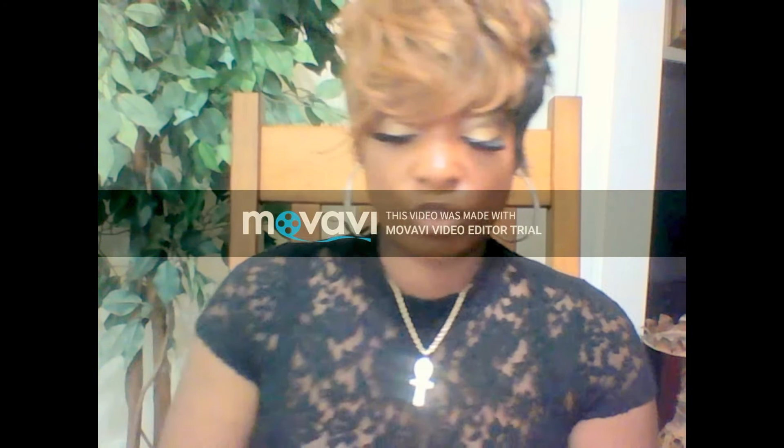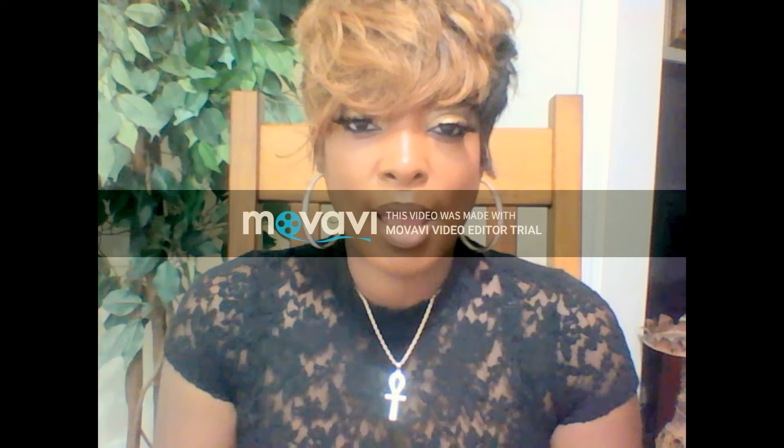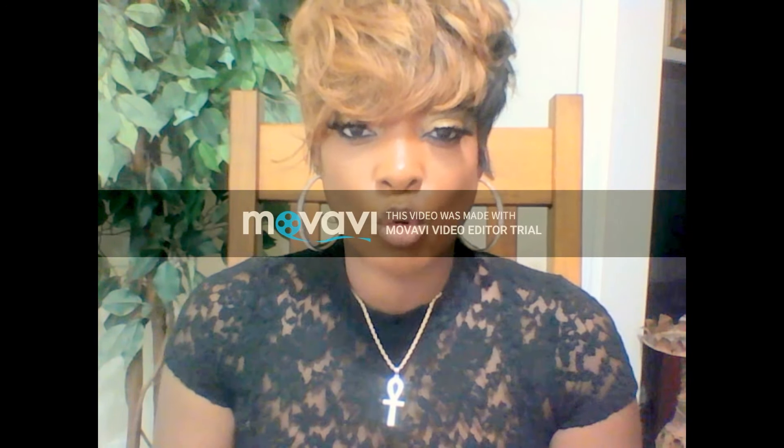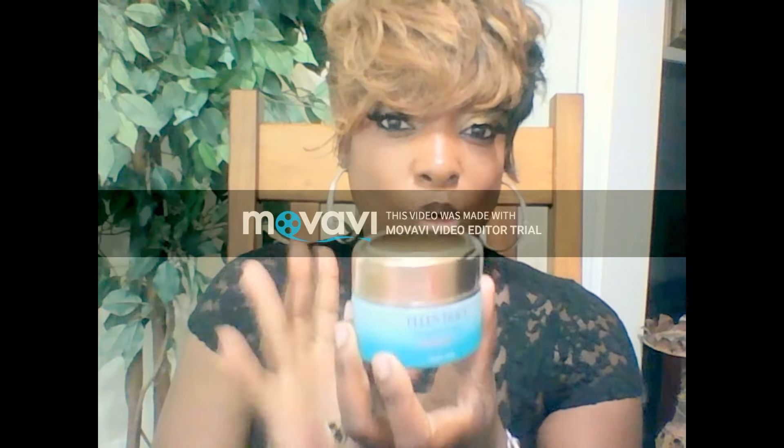So you're just going to rub it into your skin and let it dry. Once you do that, you're going to follow that up with a moisturizer — you can use the Ellen Tracy Moisturizing Brightening Cream, or a moisturizing lotion of your choice. I like to use Nivea, or Palmer's coconut butter or cocoa butter. They all work just as well. If you run out of the Ellen Tracy cream, you can use a lotion for your morning regimen and save the cream so it goes a long way — that's what I did.